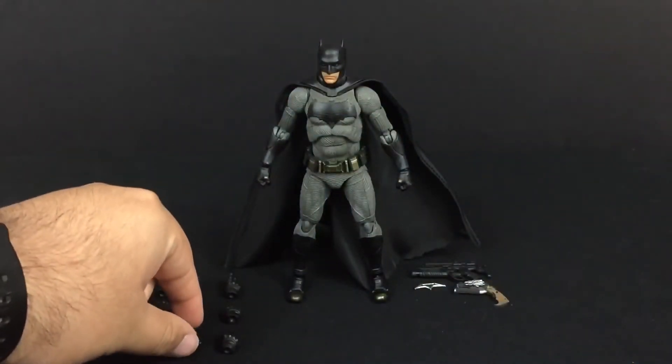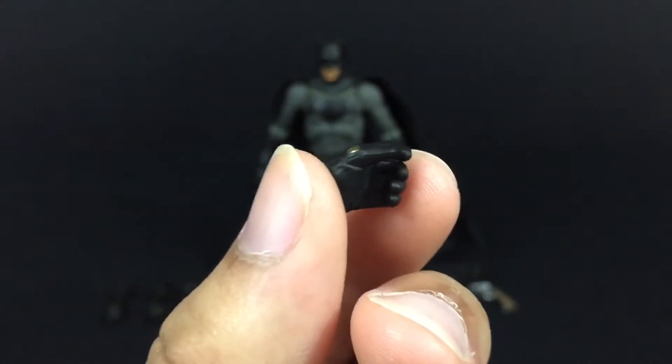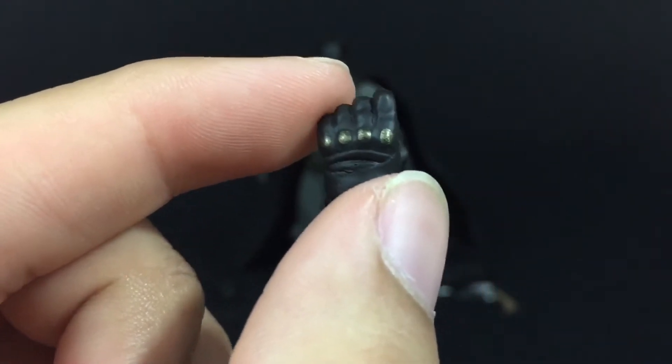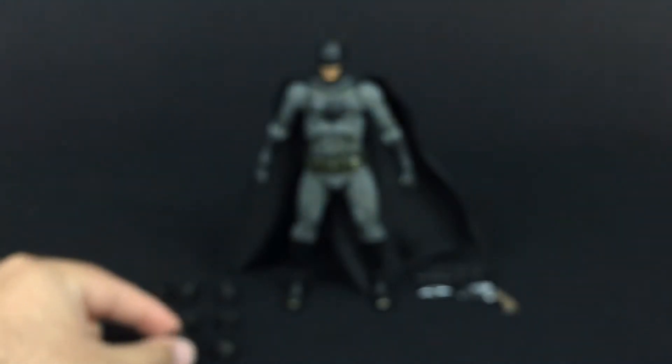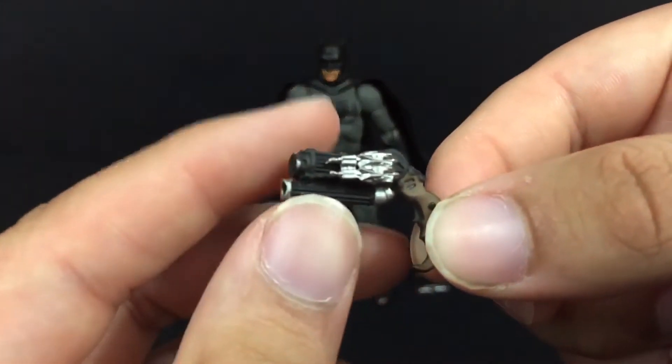For his last set of hands, it's kind of like another trigger finger hand, but more closed. And for his weapons, he comes with his grapple gun.